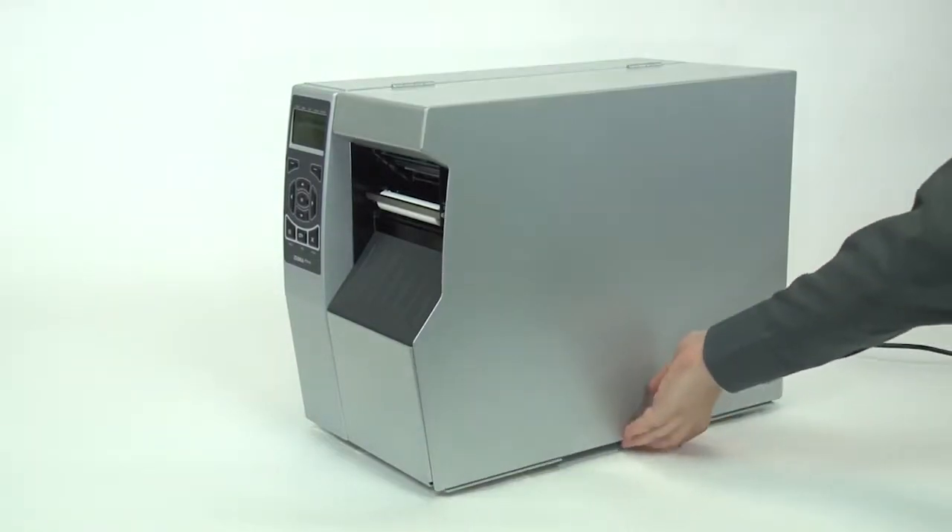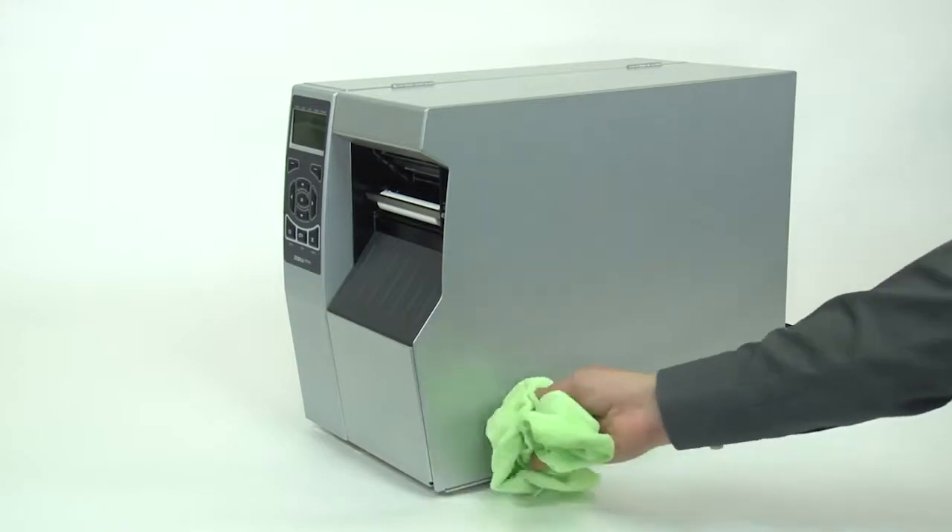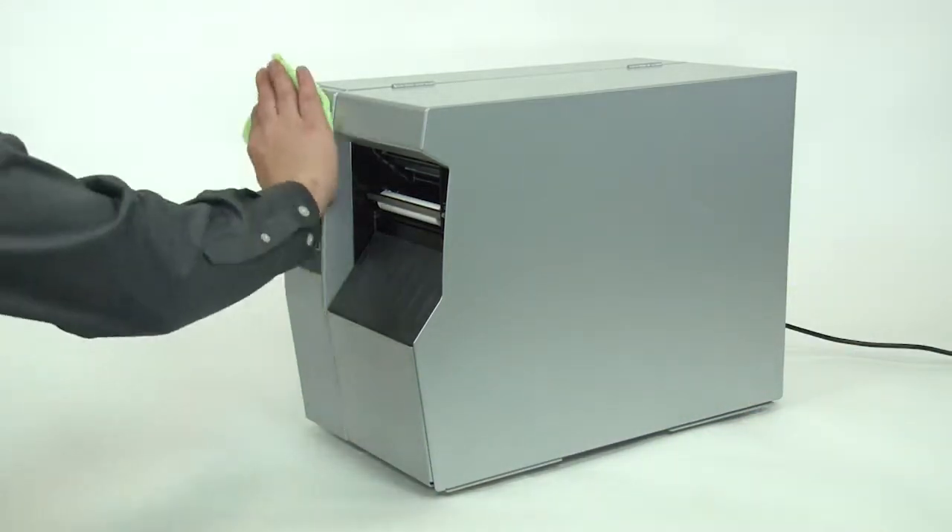To clean the exterior, use a lint-free cloth and a small amount of mild detergent if necessary. Do not use harsh abrasive cleaning agents or solvents.